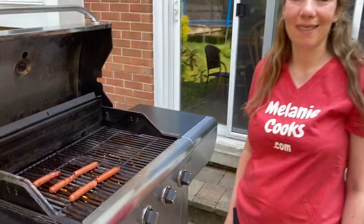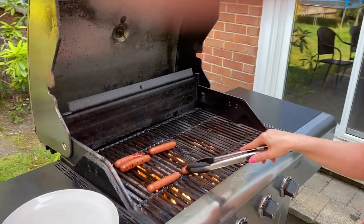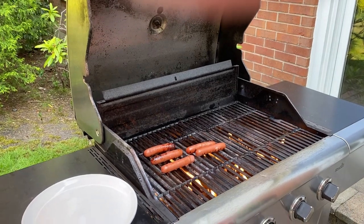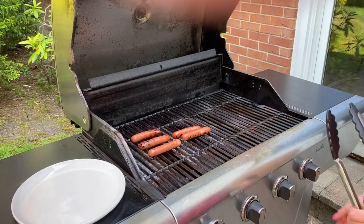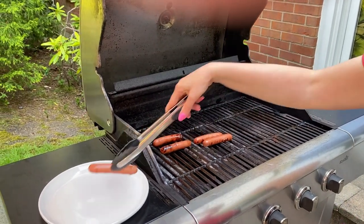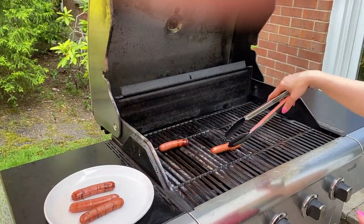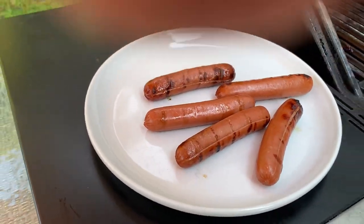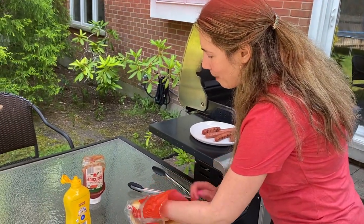They've been cooking for two minutes on the other side and they're ready. I'm going to take them off the grill. Let's turn off the grill — they look amazing, I love grilled hot dogs! Now let's put them on a bun and add ketchup and mustard.